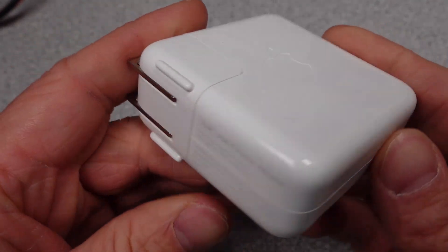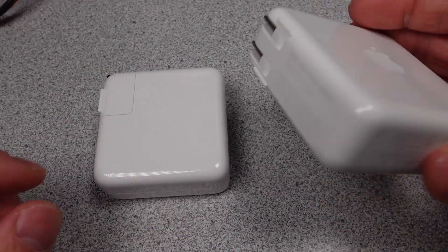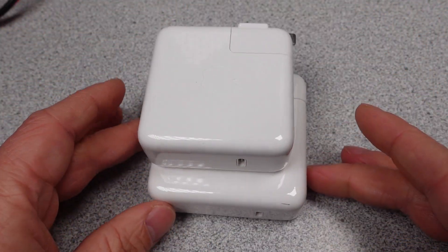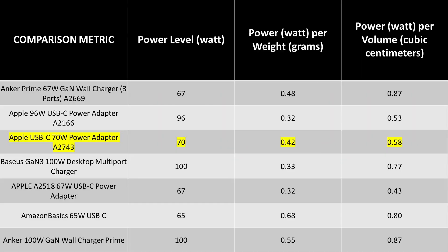Finally, the size and weight comparisons. The power adapter is quite a lot smaller, and I think that is the real reason this has been released. The 67-watt adapter put next to the 70-watt adapter shows the size difference. The weight and size both saw an advantage in this switch, and it gained a few extra watts. This adapter is still not that small and light, but it is an improvement and is a step in the consumer's direction.